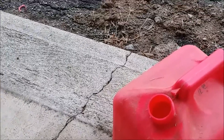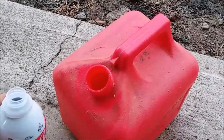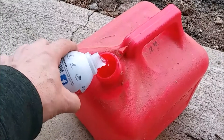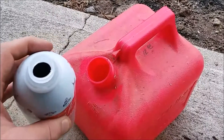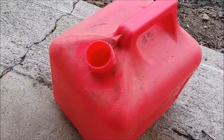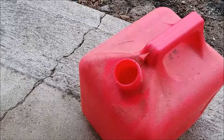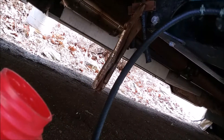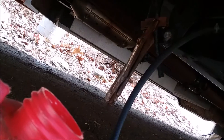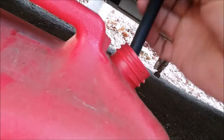I have Seafoam here and I have one gallon of gas. What I'm going to do is mix about four to five ounces of Seafoam into the gas — I'll just eyeball it: one, two, three, four — about a third of a can. I'm going to mix that up and then use it to clean out the generator. I now have the extra fuel line and I'm going to put it in the gallon of gas with the Seafoam mixture.